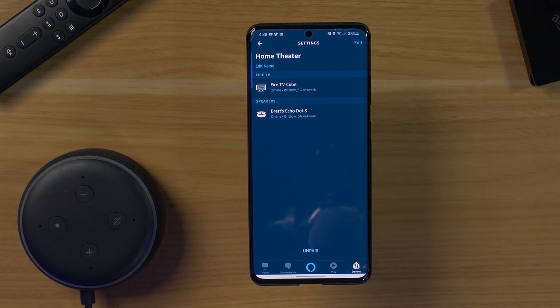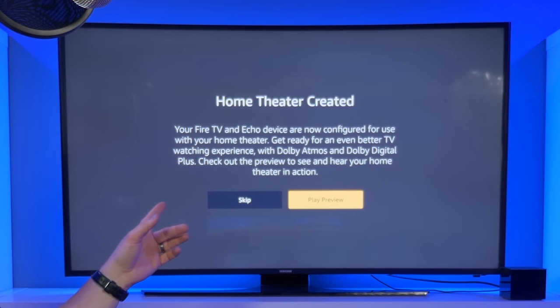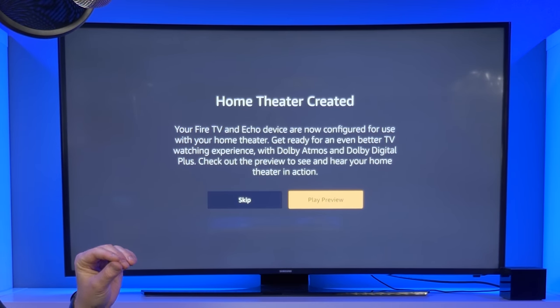Now let's show you how this works on the TV. You can see it gave a notice that our devices are paired: 'Your Fire TV and Echo devices are now configured for use with your home theater. Get ready for an even better TV watching experience with Dolby Atmos and Dolby Digital Plus. Check out the preview to see and hear your home theater in action.'